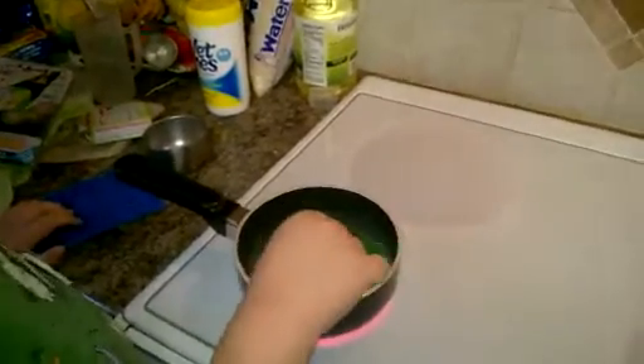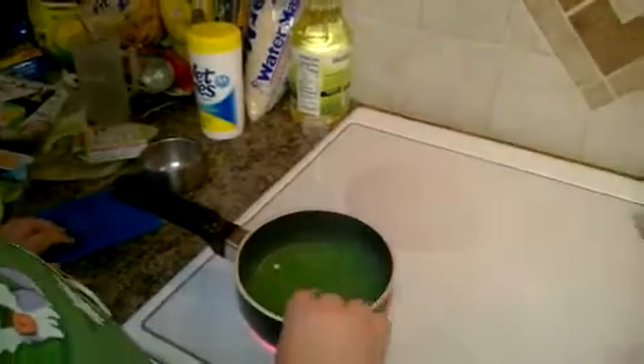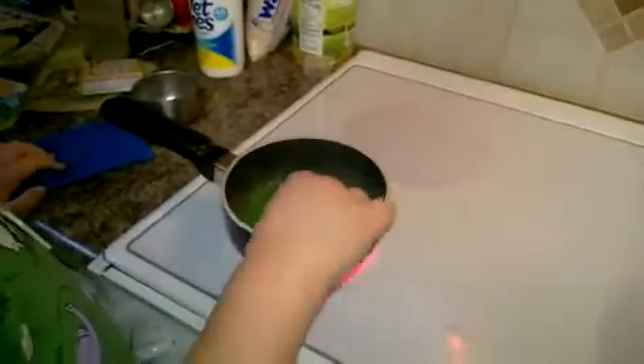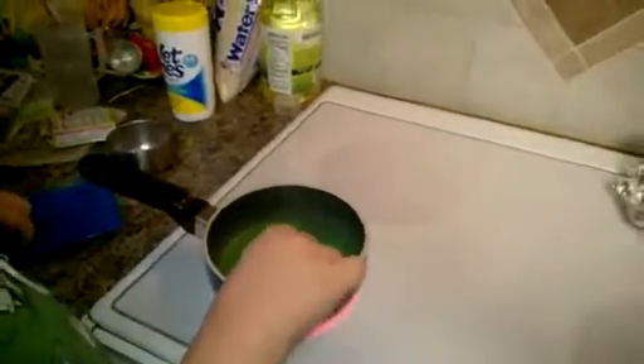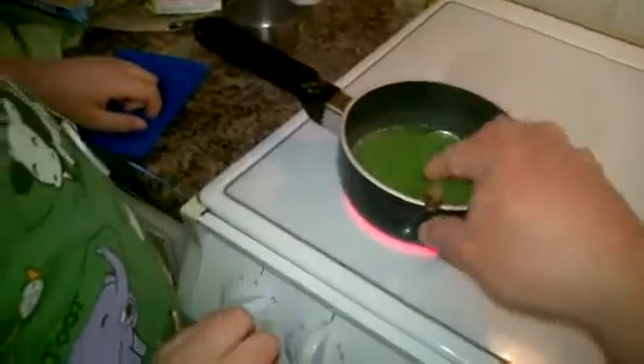We're going to keep stirring while it heats up, and we're going to keep stirring until all the sugar is dissolved. Once all the sugar is dissolved, we're going to turn off the heat and let it cool down for a little bit. It's literally been about two minutes.